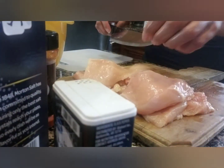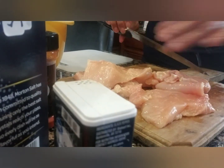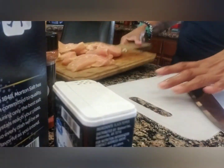So we've got our chicken here. This is rinsed off and everything.